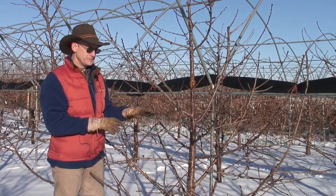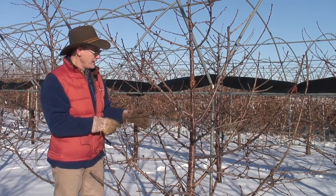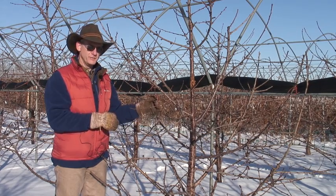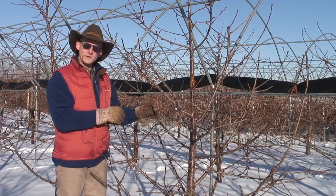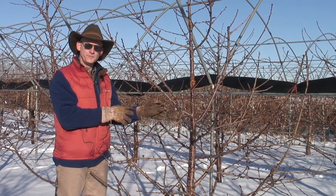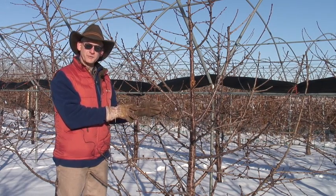This tree was four years old this past year — we're going into the fifth year. The tree was planted as a whip from the nursery, not a very strong or large caliper whip. We just let it develop side branches where it would the first year so that it established a strong root system, and we didn't worry about the top structure.